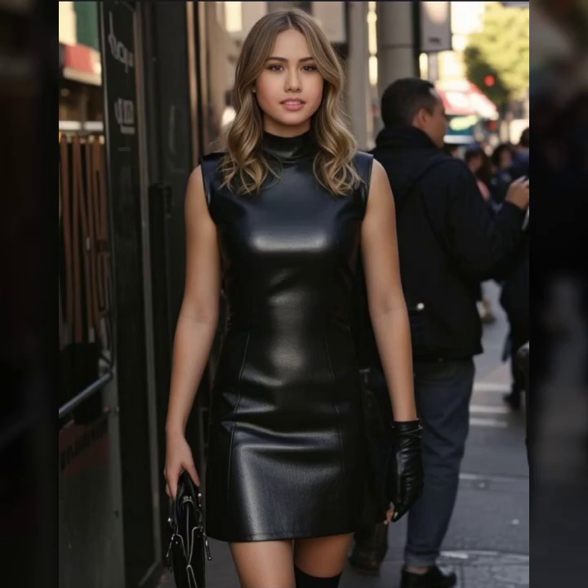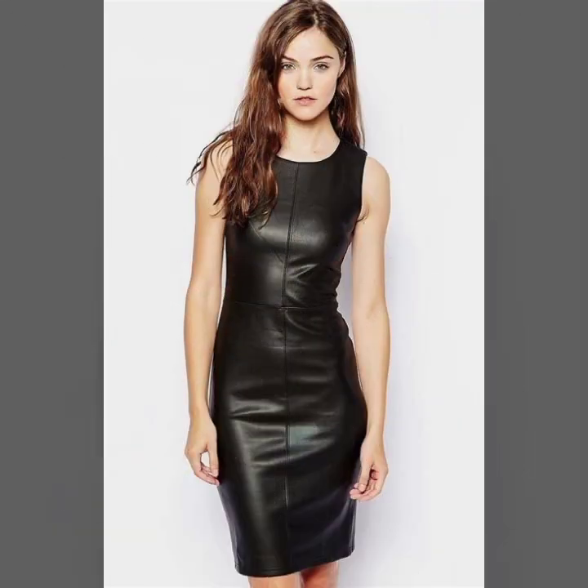Hello everyone, welcome back to my YouTube channel, Latex Highest Fashion. How are you? I hope you are fine and doing well, with good health and happiness, and you have a lot of fun in your life. Today I will show you in this video my stylish and latest collection of leather bodycon for girls and women.